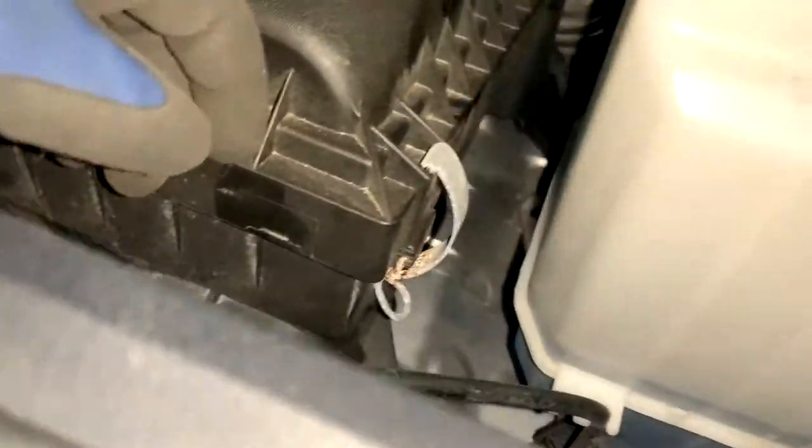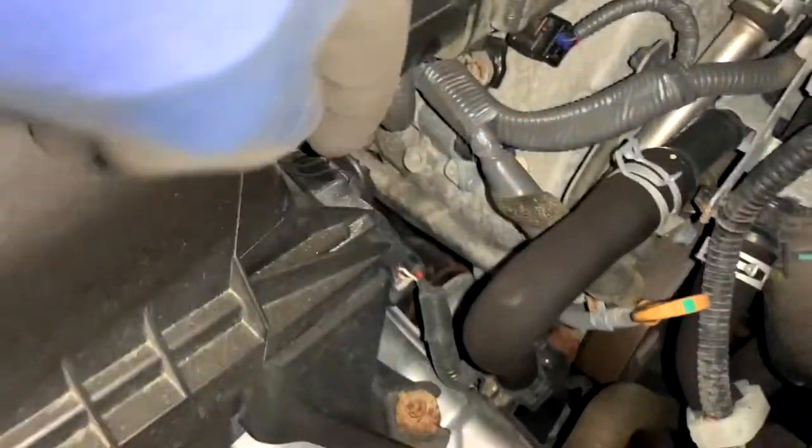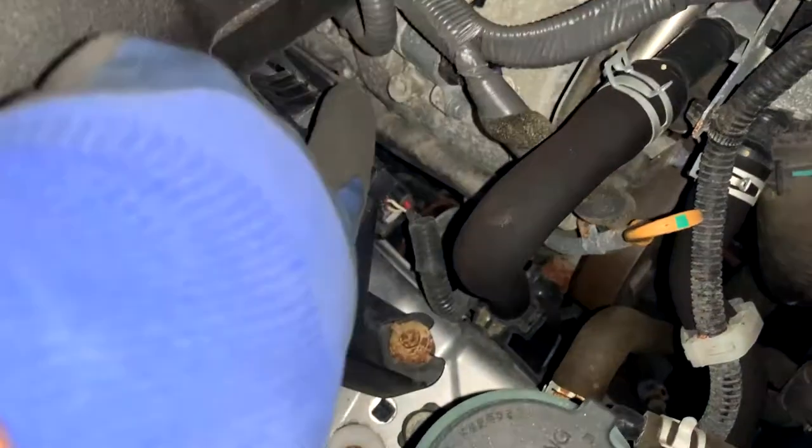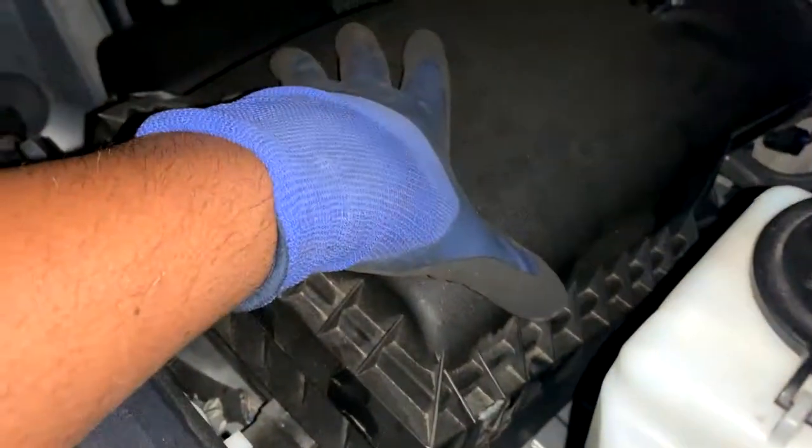Alright, so this is the filter box. We got two clips, one here and one there. We just pretty much slide this thing forward so that way these brackets here can move out. We're gonna pop this clip up and do the same thing over here, then just pull this forward, pull up, pull forward.